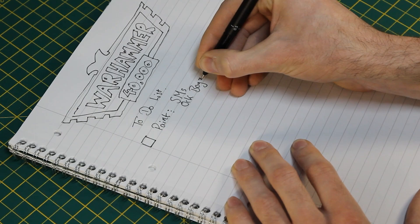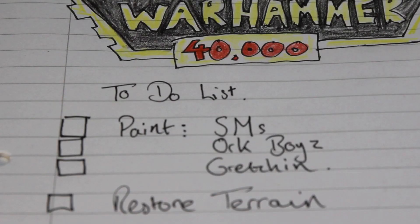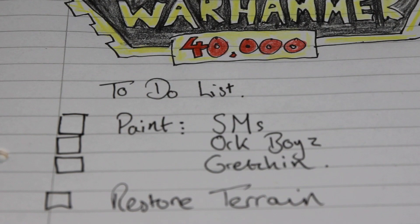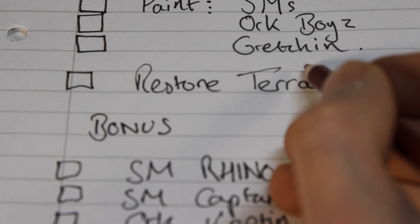Before diving in, I made a list of what needed to be done. I did this in order of what I thought would be the most logical and what would keep me motivated — essentially keeping the most gruelling task, painting the 40 Gretchin, until the end.